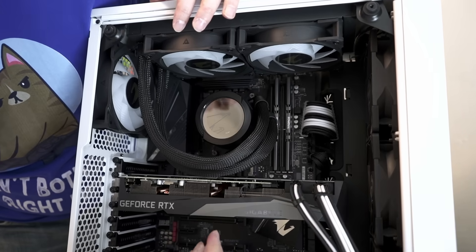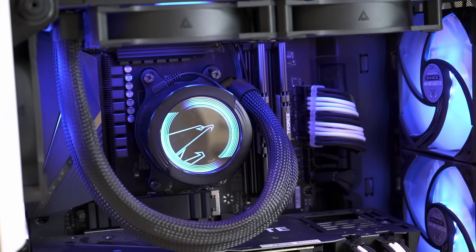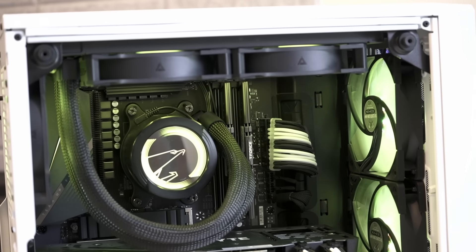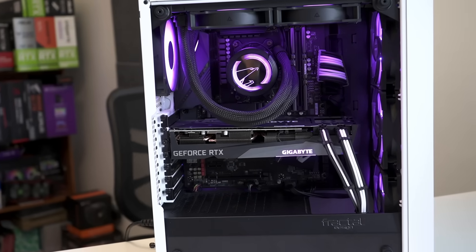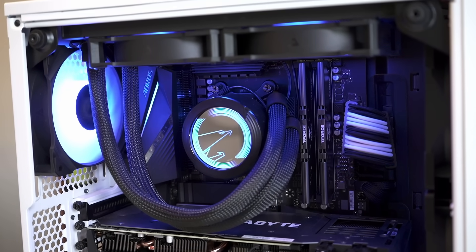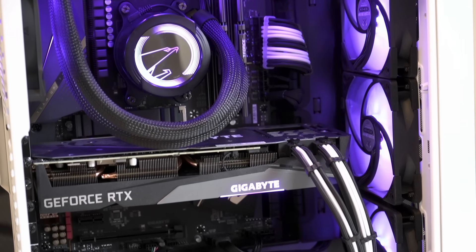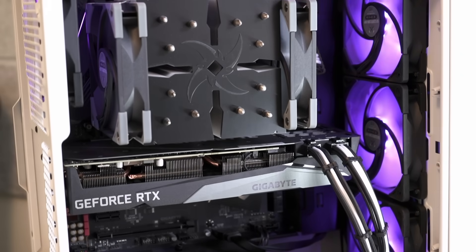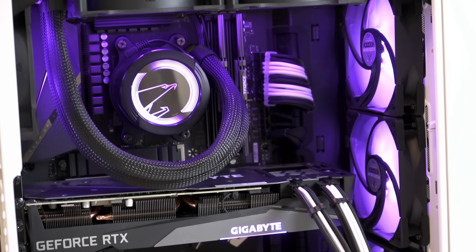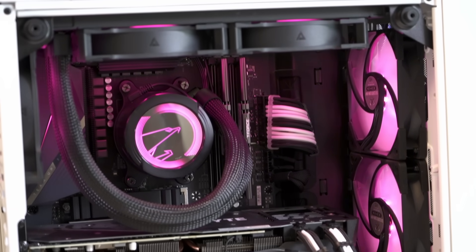Switching out an air cooler for a new AIO is more complex than installing one in a new build, but it was definitely worth the effort. While the Fractal Meshify C case is a bit tight on clearances, it looks great once finished — really clean, and it's amazing how much more alive and spacious it feels. From a performance perspective, the build is running about 10 degrees cooler at load. The Aorus Waterforce AIO pump is dead silent even at 100% pump speed.